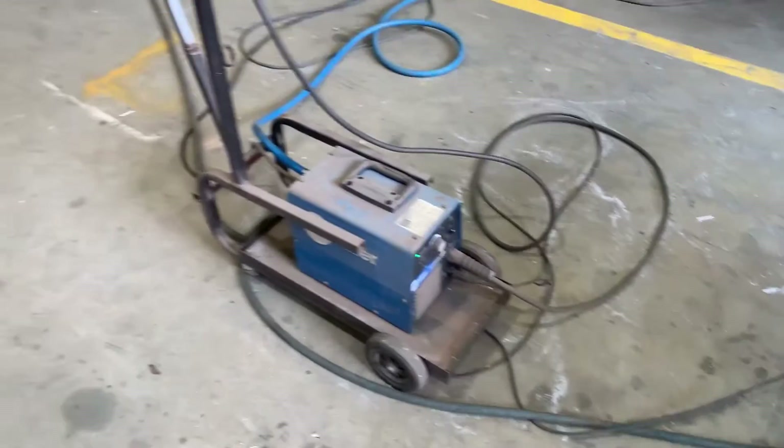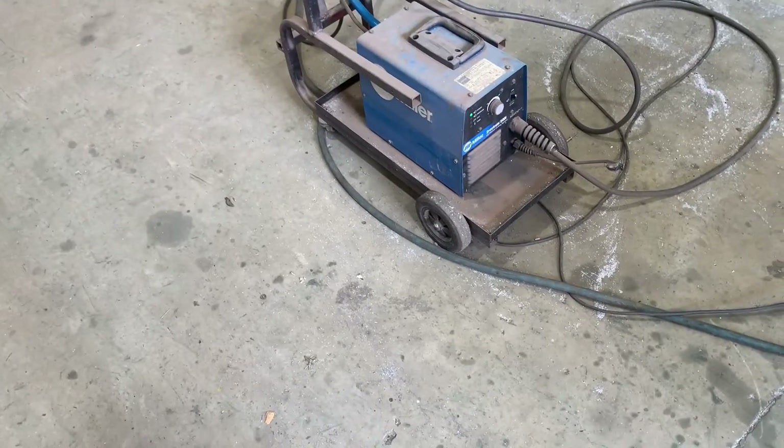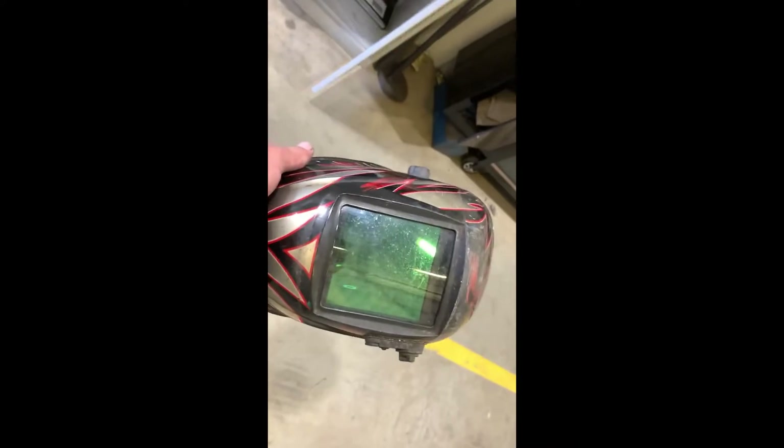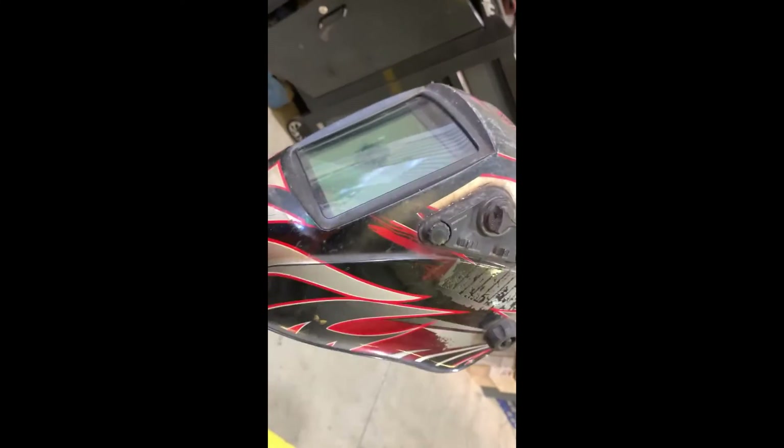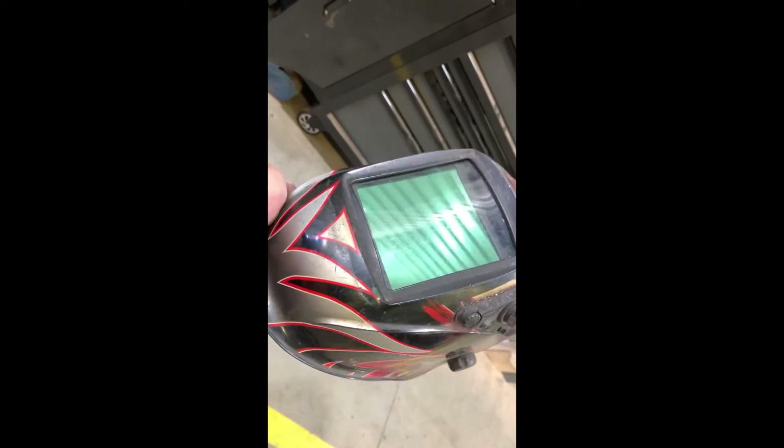That's a little plasma cutter — handy little machine around the old aluminium. There's another Stafford's product. Yeah, auto darkening curve vision welding helmet, adjustable on the side. Yeah, can't complain about this helmet.